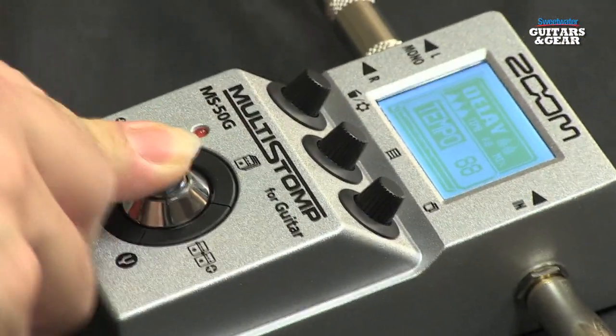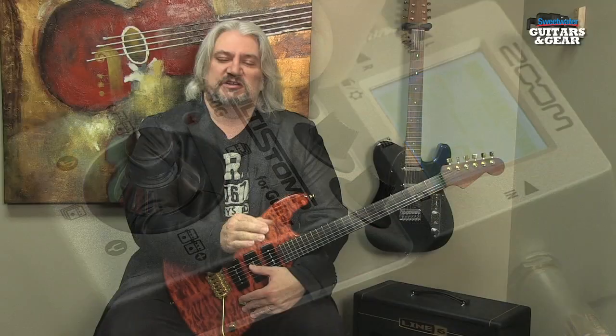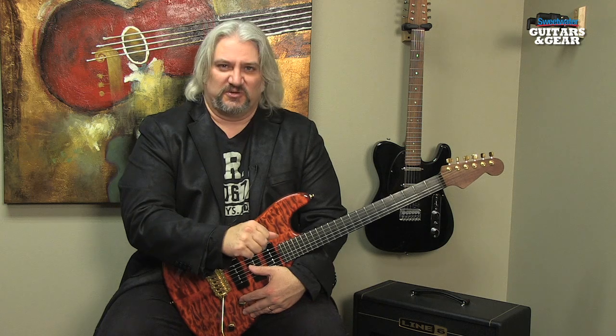There are a ton of features on the MS50G, too many to get into in this video, but a few that jumped out at me include tap tempo for the delays and there's a USB port for updating firmware. You can change the order of the effects in a chain or you can change the number of effects in a chain. So it's a very versatile pedal that will give you a lot of different tones.